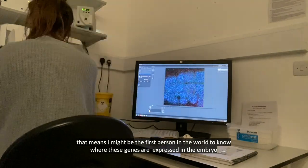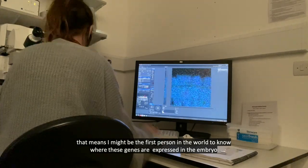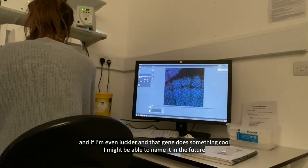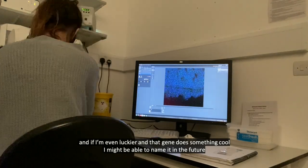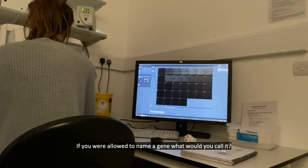That means I might be the first person in the world to know where these genes are expressed in the embryo, and if I'm even luckier and that gene does something cool I might be able to name it in the future. If you were allowed to name a gene, what would you call it?